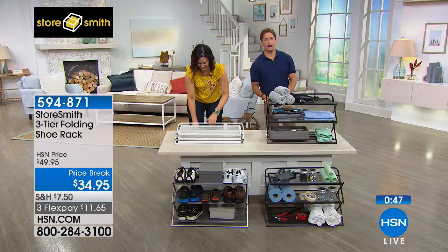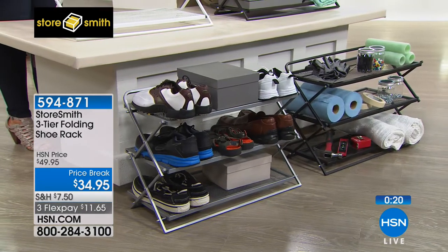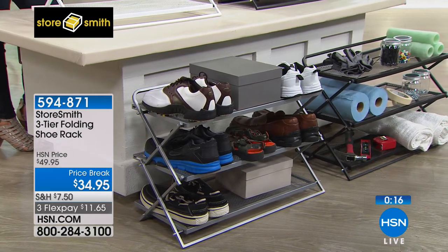Stop for a moment and think about the countertops in the bathroom, the workbench in the garage, the floor of your closet where your shoes are — and how many pairs are getting ruined because they're under five other pairs. The pair on top is muddy from yesterday, so now the four pairs underneath, each probably costing more than $34.95, could be better stored, better saved, lasting longer and looking great.